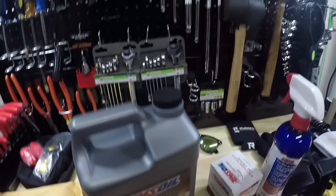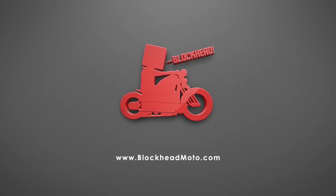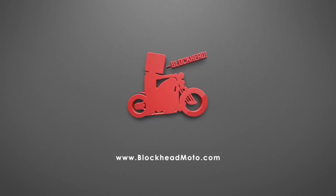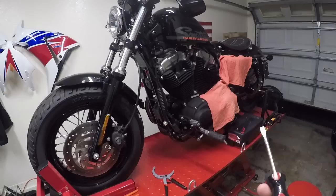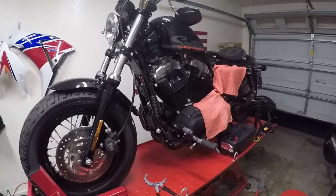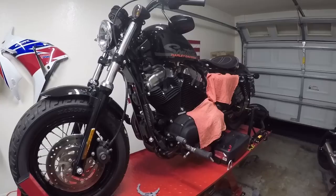What up blockheads, today we're going to be doing an oil change on the Harley-Davidson Sportster 48. There are an absolute load of videos out for this bike on how to change oil, but we got to do the blockhead version. We're gonna be changing the oil — we recently just purchased this bike, I don't know when the last service was, so the oil doesn't look too bad, but just to know it's in good condition, we're gonna go ahead and change the oil out.